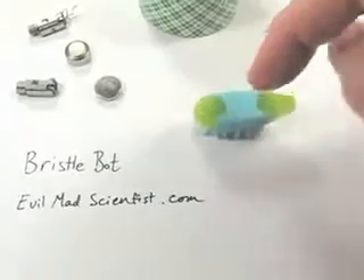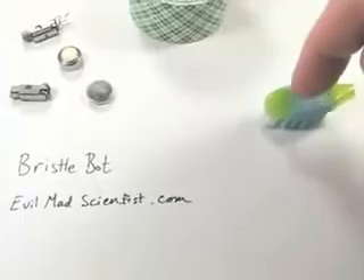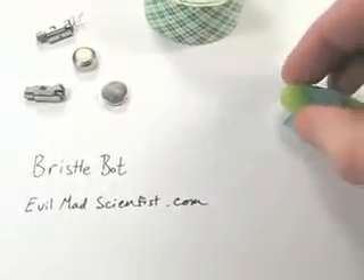The thing about that is when you press down on it, it's going to try and march a little bit in that direction. And we're going to exploit that property to make a cool little robot.